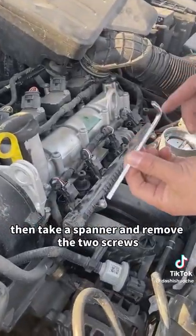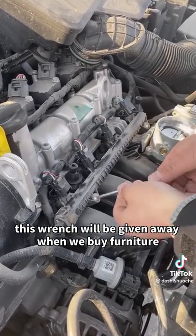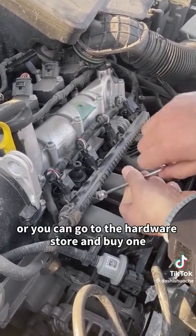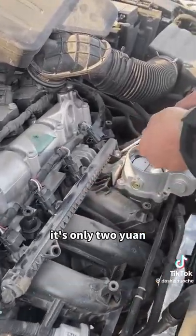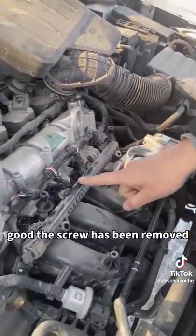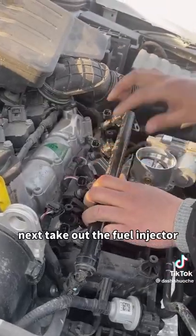Then take a spanner and remove the two screws. This type of wrench comes free when you buy furniture, or you can go to the hardware store and buy one — it's only two yuan. The screws have been removed. Next, take out the fuel injector.